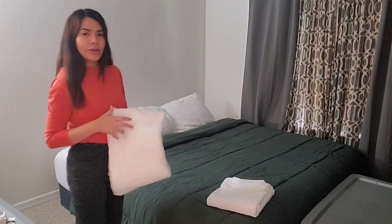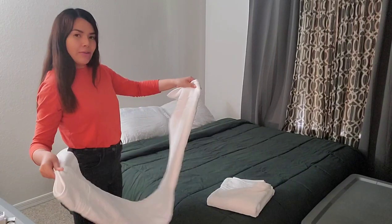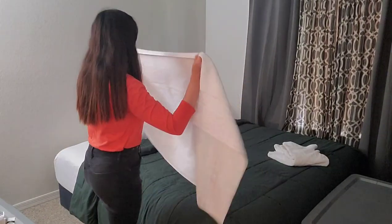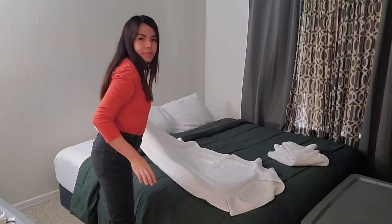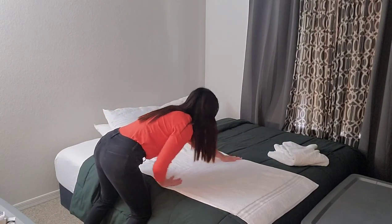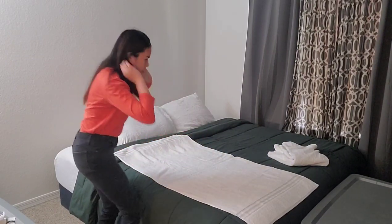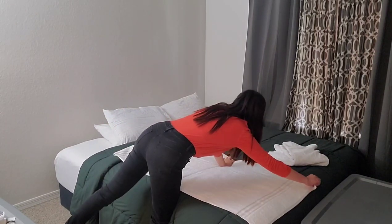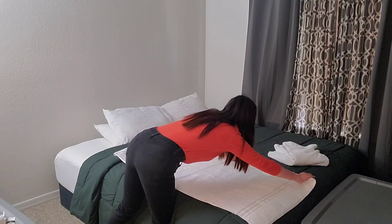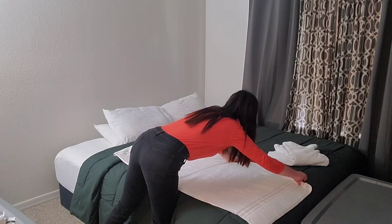I'm going to teach you on how to fold the towel to make it as one. So that's the middle — keep going to the middle. So we just roll it down.